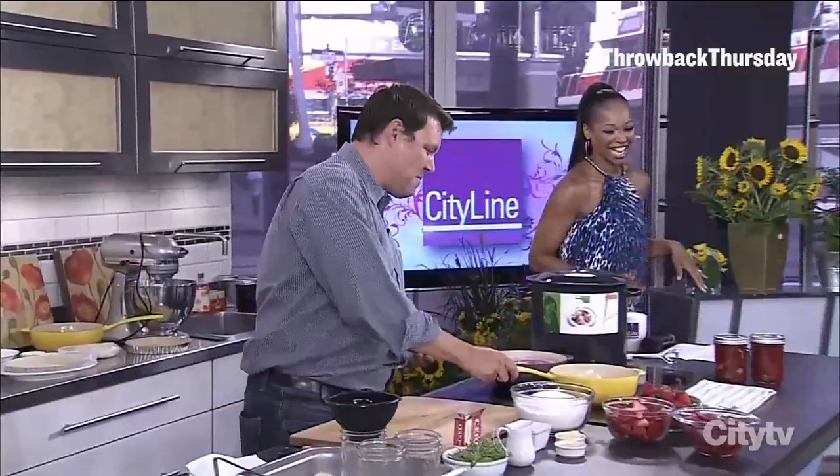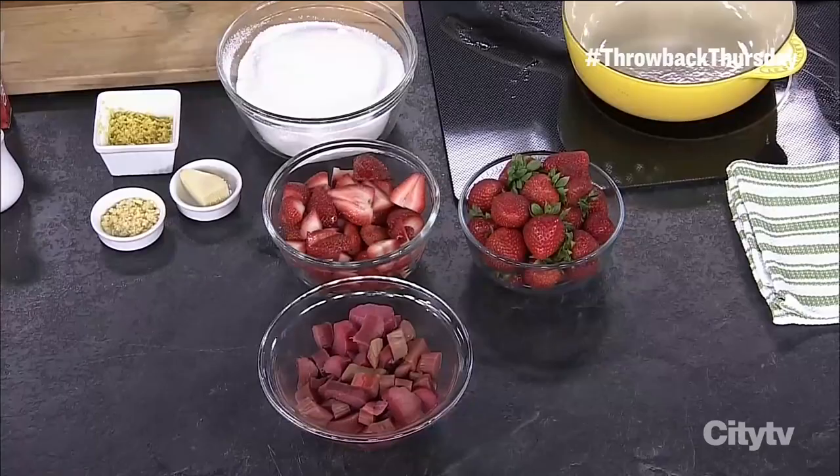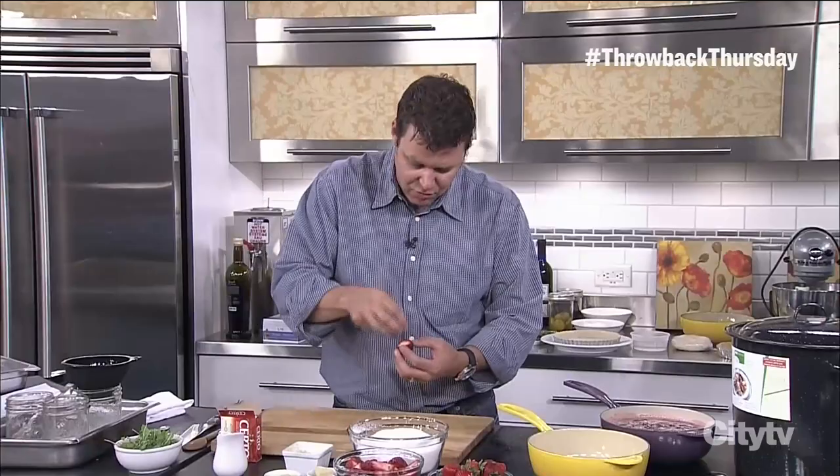Let's make jam! Jams can be a bit intimidating because there are some certain rules, but the rules really come down to the actual process, not what you want to put in there — you can pretty much go in any direction. So I've got some fresh strawberries, and the key thing is fruit needs to be very clean when you're doing a jam. You don't want any contaminants. You want to just remove the stems, and if you have one of those little clippers, you can take the root right out.